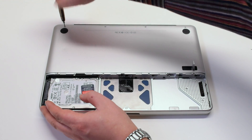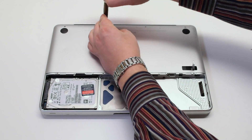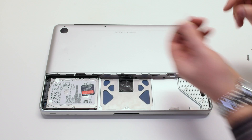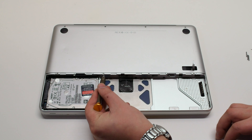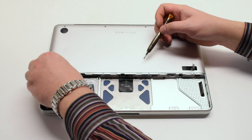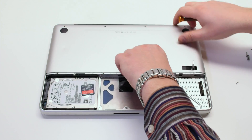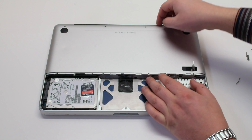There are eight screws holding in the bottom case panel. We'll start off by removing the top four screws — the first screw is the short screw and the next three screws are long screws. On the bottom of the panel there are four distinctly small screws. Go ahead and remove those, and that will release the bottom panel.